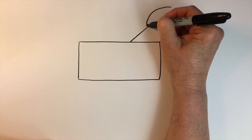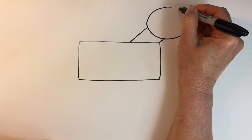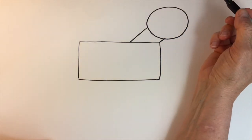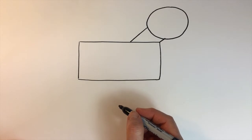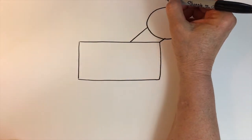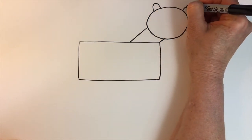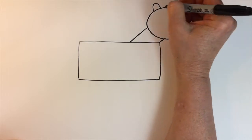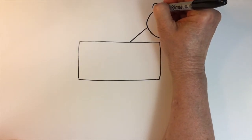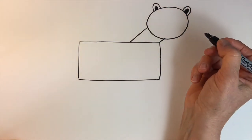And then I'll draw a circle — or actually it might be kind of an oval for his head. I'll draw arches — they're actually arches. Fill them in with another smaller arch.